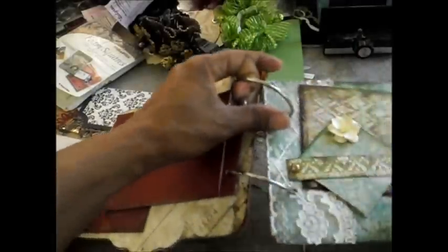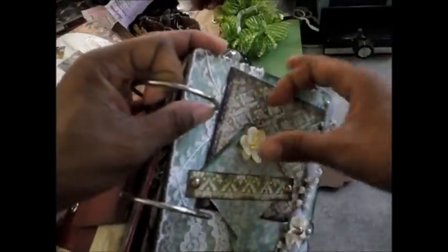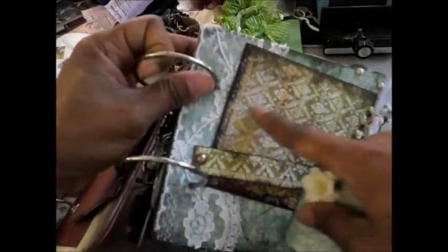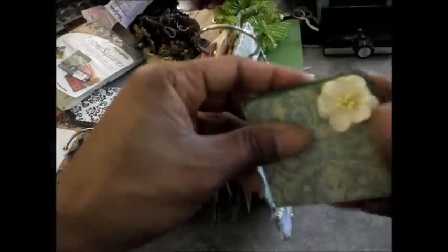I have this page here — I added some ribbon and a flower here, and this slides out. You can put a picture here. And this is like a little full open secret pocket where you can add two pictures. And it just folds back up and you slide it back down in there.